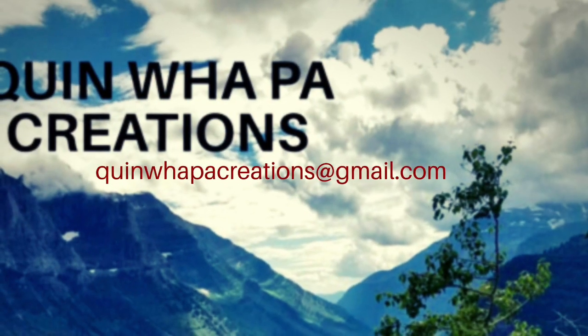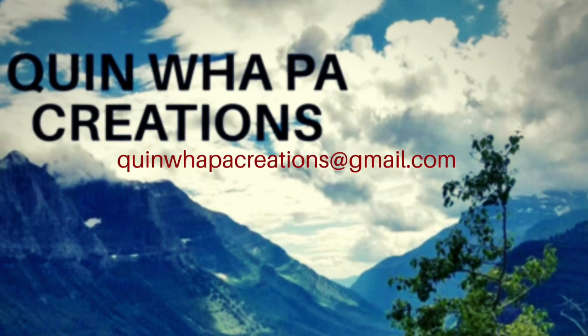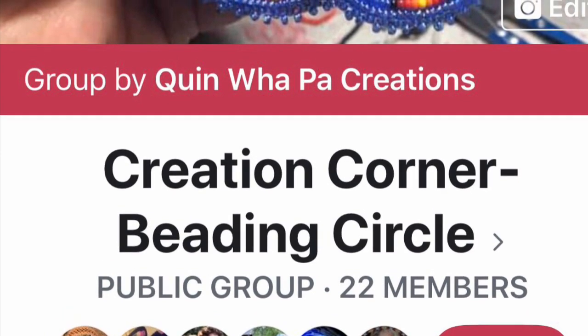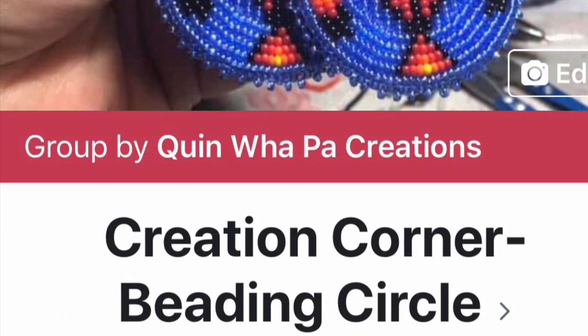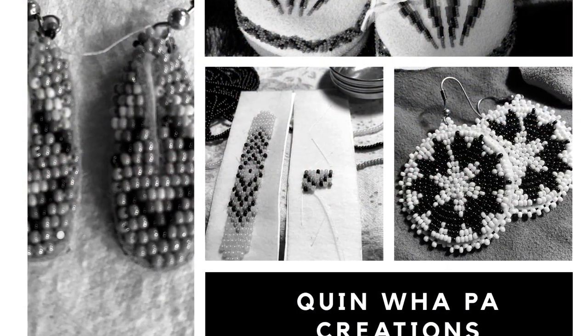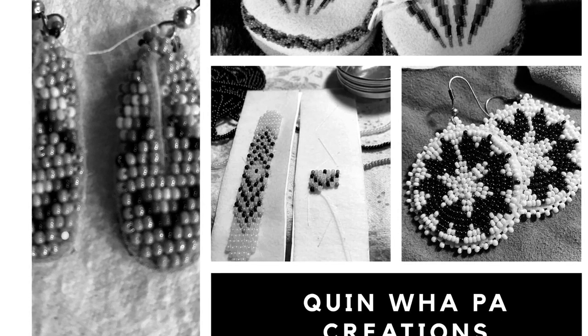So that's my basics of beading. Thanks for stopping by — I hope this helps in some way. You can come and join our group. If you have any questions, feel free to ask us or me, or stop by my website at www.kunwapacreations.com. Like, share, and subscribe. See you next time, bye!